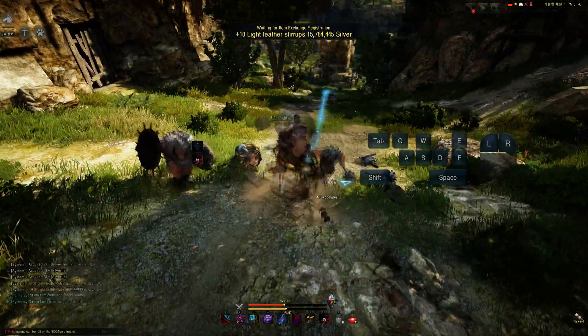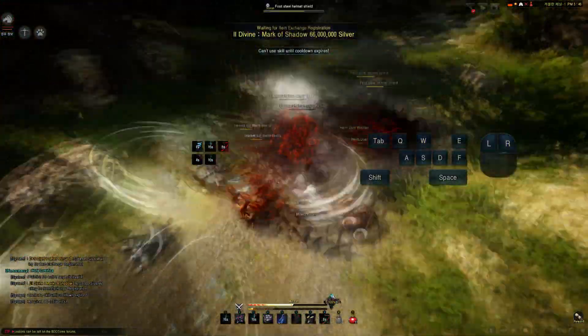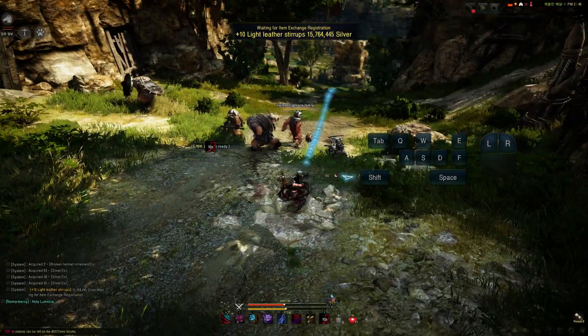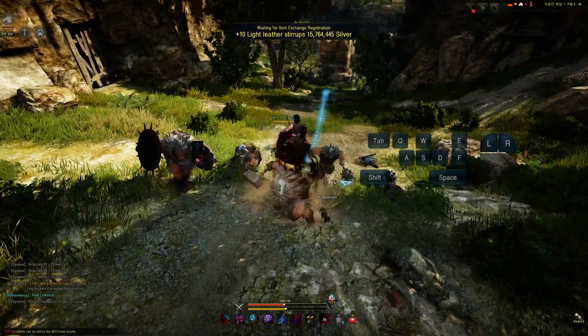The next combo is one of my favorites: E-grab, shuriken throw, flash step, dust kick — and you can just use the ShamWow afterward. Once again in slow-mo, there we go: E-grab.